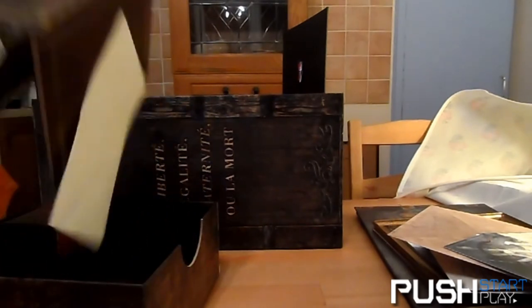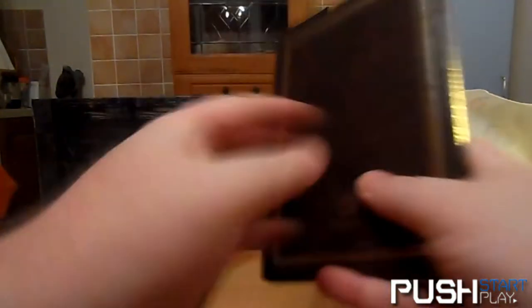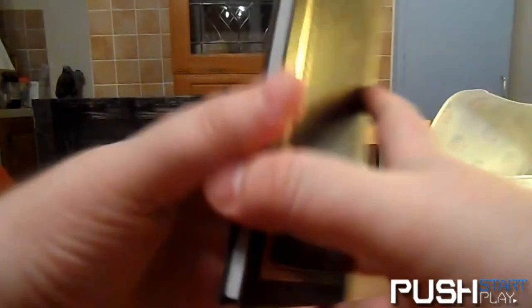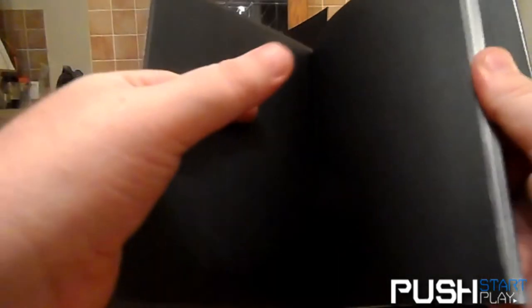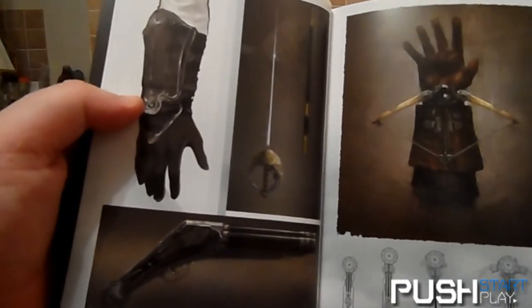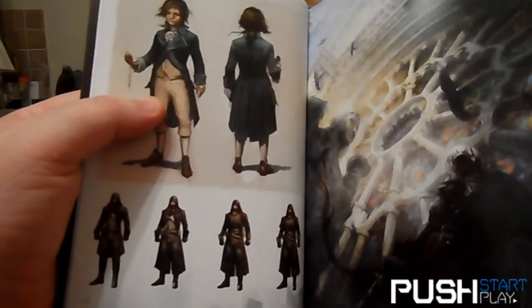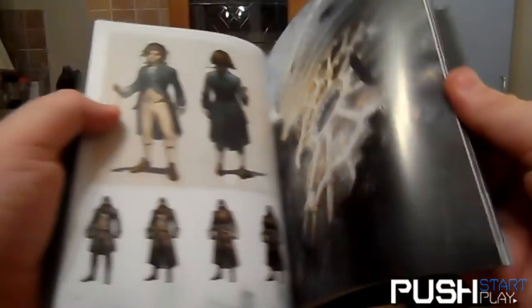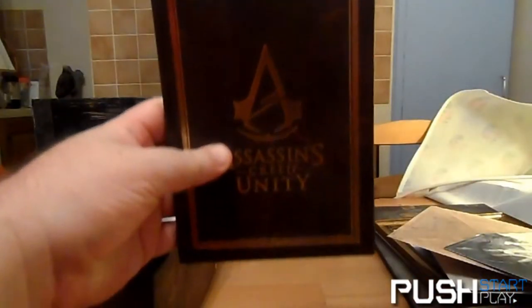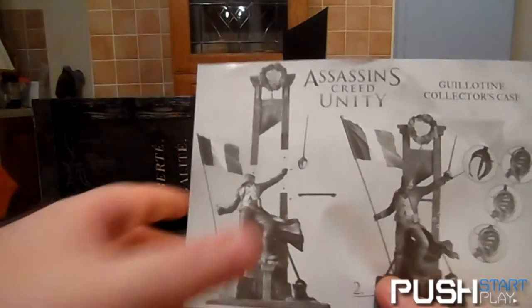You do get a lot of goodies with this Collector's Edition. There's a little art book with a leather-texture case. I'll quickly flip through it in case there are any spoilers — there's Arno's hidden blade or phantom blade, Arno as a kid, and the artwork that matches one of those cards.